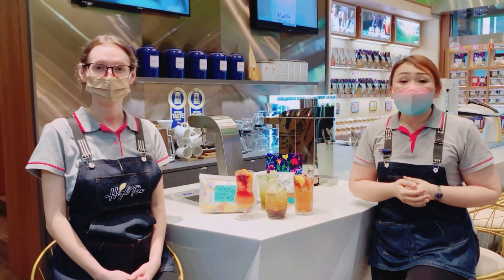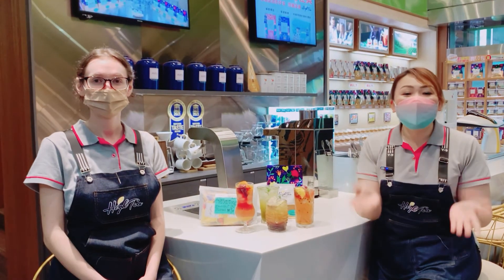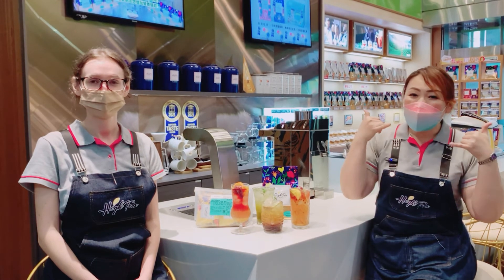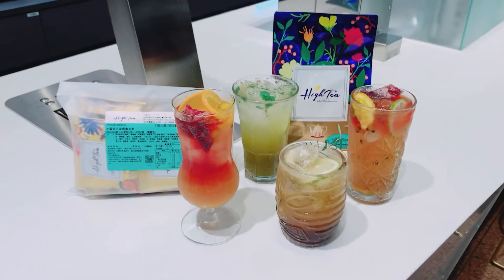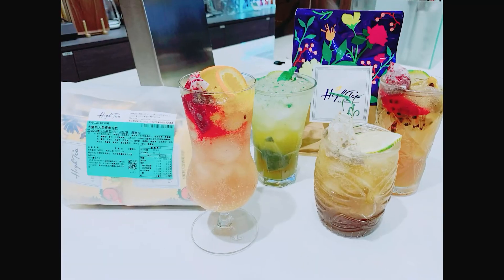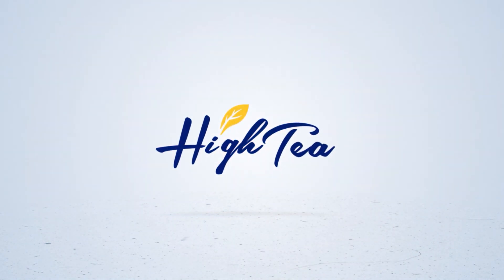So, as long as you choose the right product, you can easily make any good drink. If you are interested in our products, you are welcome to search online for HIT Tea, or you can call our sales consultants. We will sincerely serve you. Bye-bye! Looking forward to seeing you again! Bye-bye!